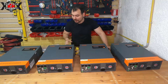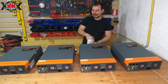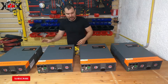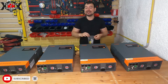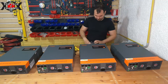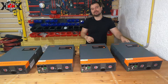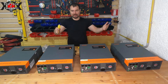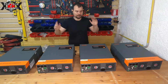Inverter ibridi tutti in parallelo: collegandoli in parallelo, loro comunicheranno tra di loro e si giostreranno in maniera automatica le frequenze, le tensioni, i carichi in uscita. Mettendoli in parallelo puoi farlo sia per quanto riguarda la ricarica, cioè tutti su un pacco batterie enorme, e tutti sull'uscita 220 dell'appartamento.